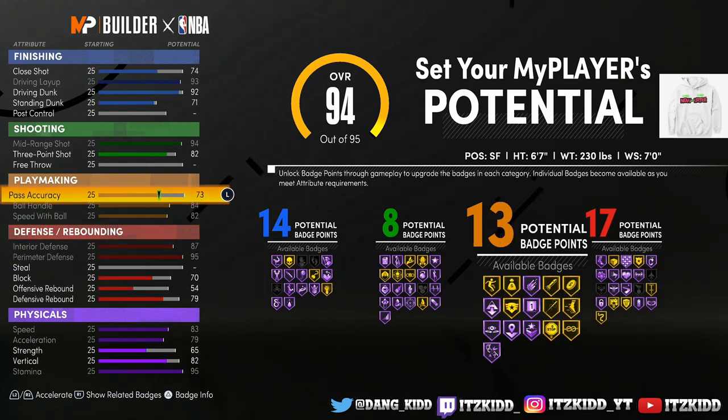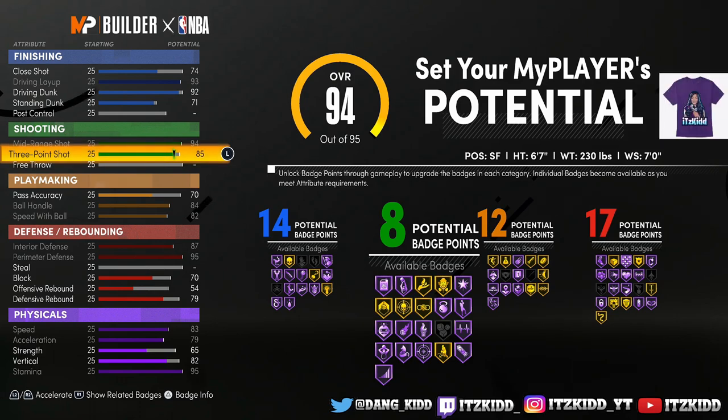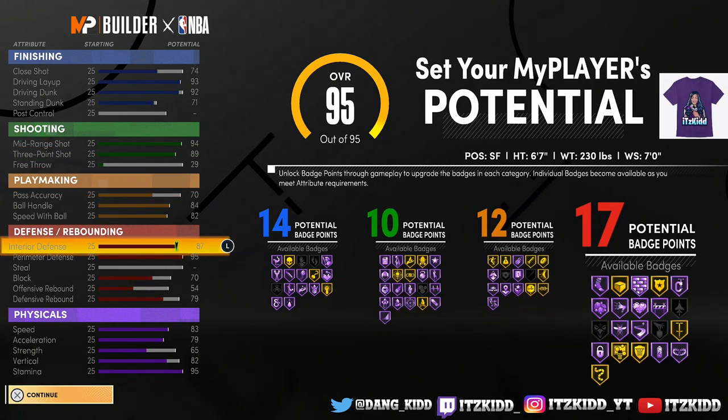Then let's take away some of the playmaking. Be aware — once you take away some playmaking you're going to lose some badges. Since we've taken away pass accuracy we lose Needle Threader and Floor General, but there you go — now you've got 10 shooting badges.